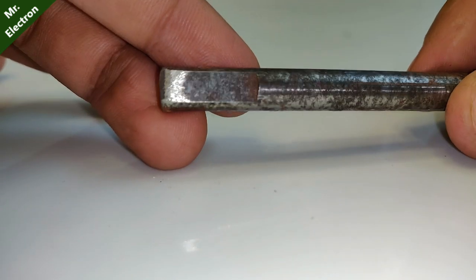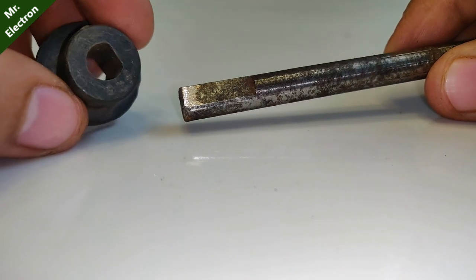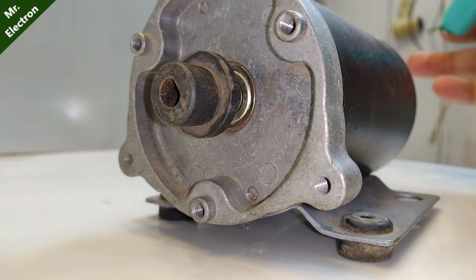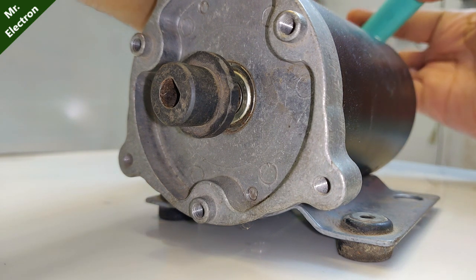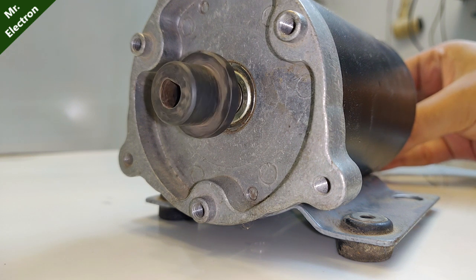Now this is a metal shaft of 8mm size. You can see this pulley-like piece — it is not perfectly aligned to the center. I'm connecting a 3.7V battery to slowly rotate the shaft so you can see the wobbly motion. You can notice the wobbly motion — it is not perfectly aligned.